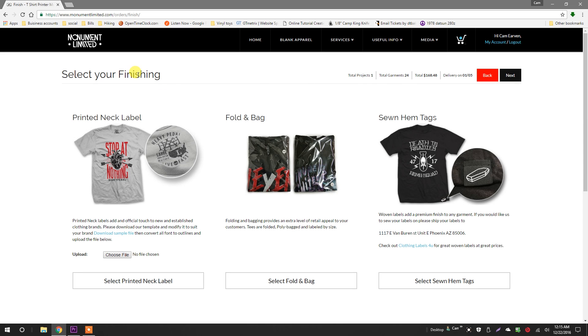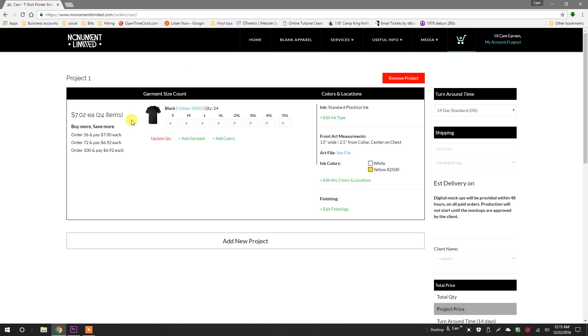The finishings are just a few extras you can add to your print. I don't need any of these on this project, so I'm not going to select them. Next, one more time, and we finish in the project overview.